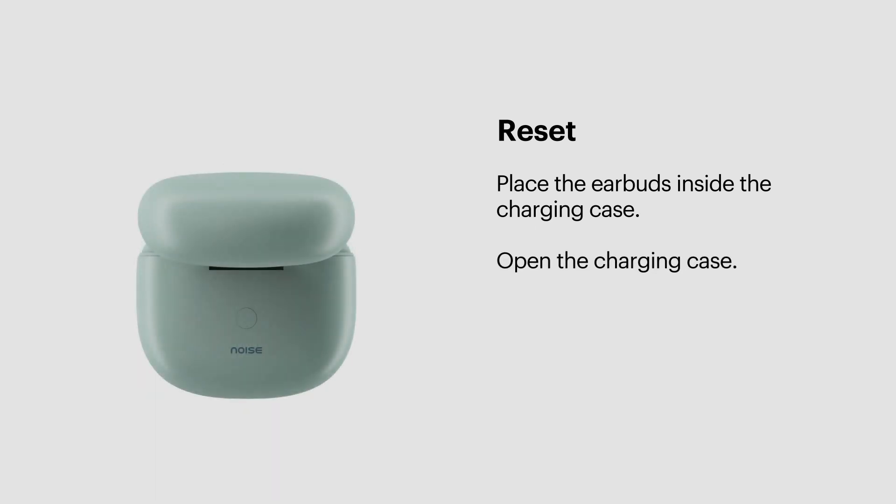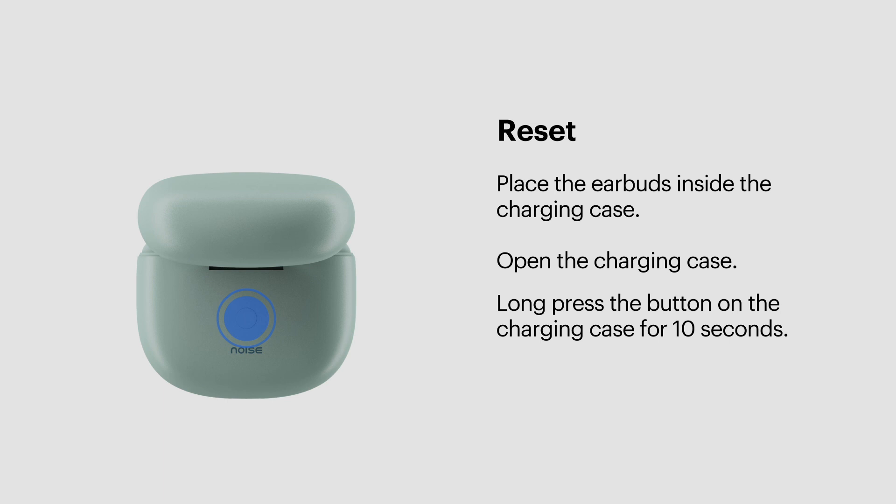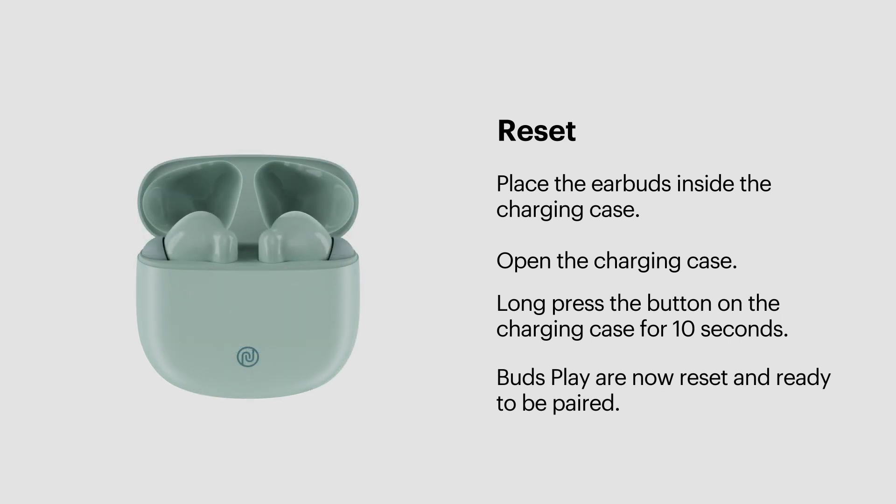Open the charging case. Long press the button on the charging case for 10 seconds to clear out the pairing history. The four LEDs on the charging case will blink four times, indicating that they have been reset and are ready to be paired.